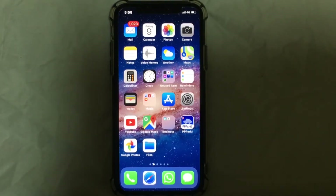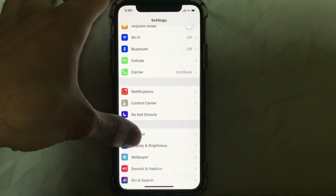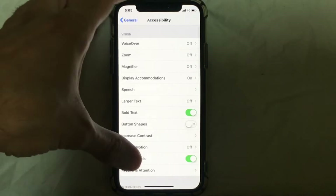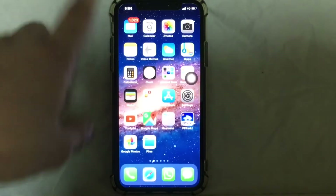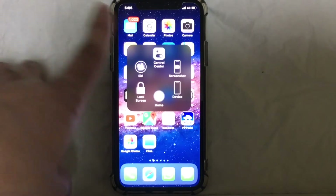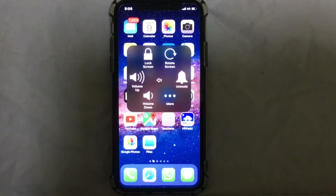The first step: go to Settings on your iPhone 10, go to General, then go to Accessibility. Tap on it and look for Assistive Touch. Tap on Assistive Touch and just turn it on, then swipe up — as you can see, it has appeared on screen.